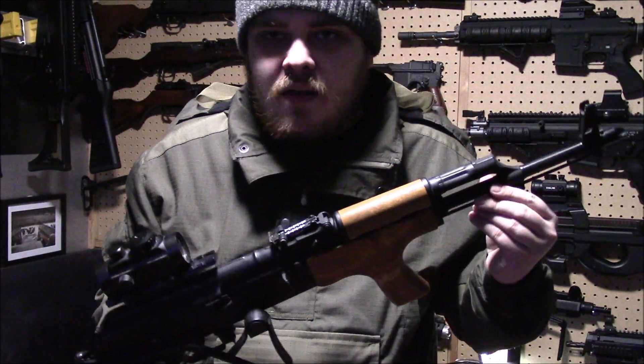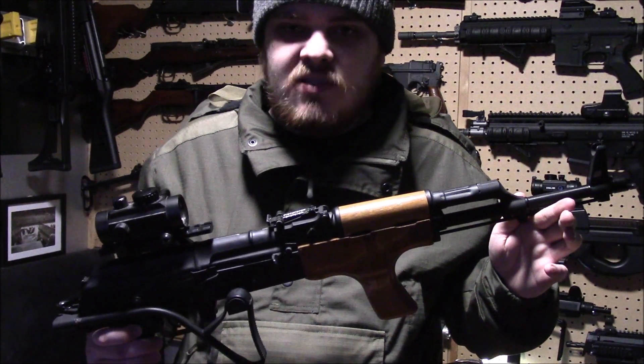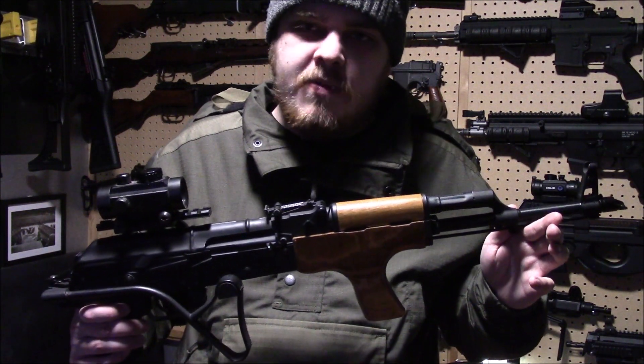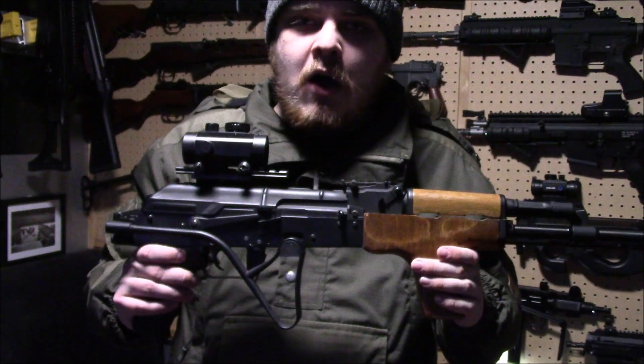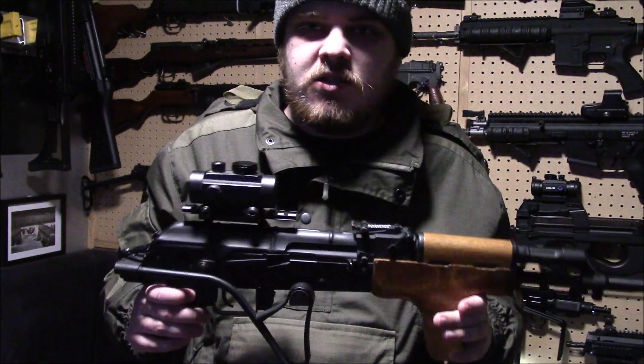Now the barrel obviously is going to be aluminium — for legal reasons you can't make them out of steel, otherwise you get into pretty ropey territory. But the gun itself feels absolutely solid, and I have no complaints about it whatsoever in regards to its build quality.